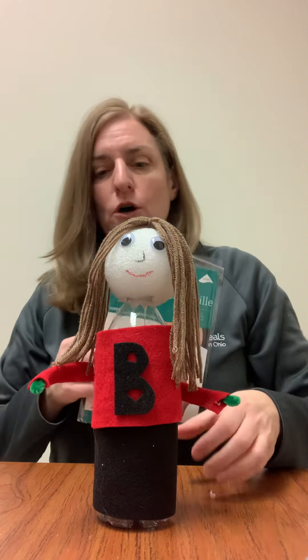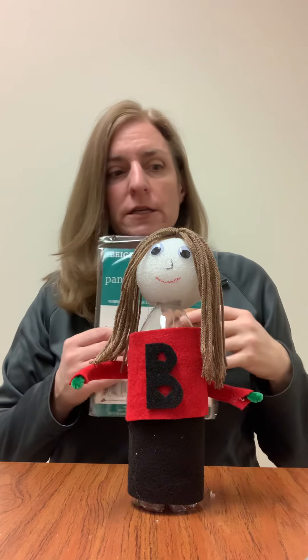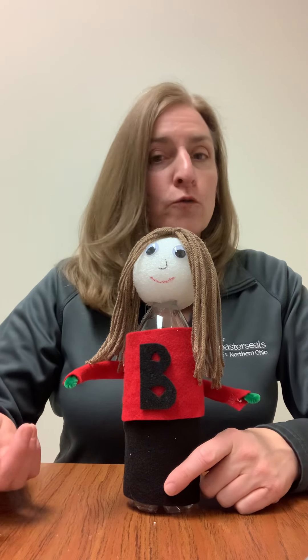There's pantyhose that we gave you too. If you want to use those to have a different look with the face, you can put that over it. Be creative! Maybe you decorate your person with your favorite color, maybe you do something related to a favorite sports team, or if you love reading maybe your person is carrying a book. Find a way to represent you in this project. Have a great day everybody, and have a great weekend.